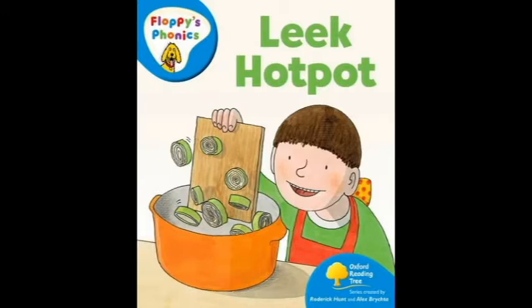Beep, beep, beep. Dad took the lid off the hot pot. It looks good.